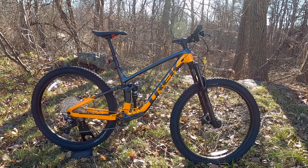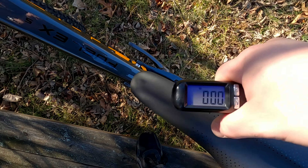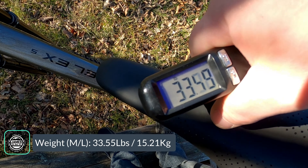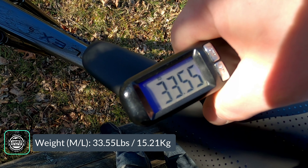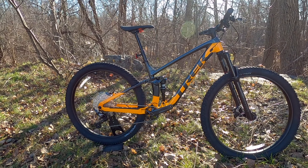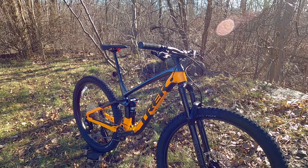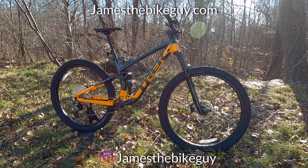Now that we've covered the features and design, the actual weight of the Trek Fuel EX5 in a size medium-large comes in at 33.55 pounds. Thanks for watching — go ahead and let me know your thoughts in the comments below, hit a thumbs up if you enjoyed the video, and be sure to subscribe to see more videos like this.